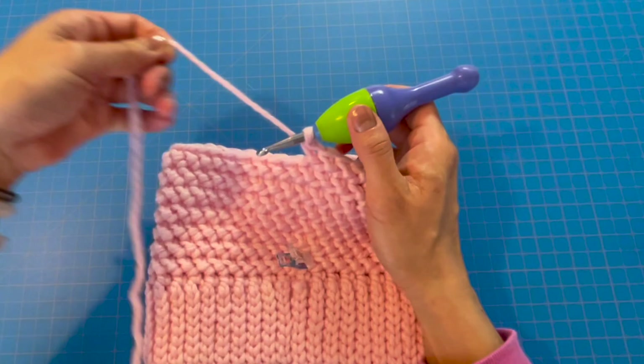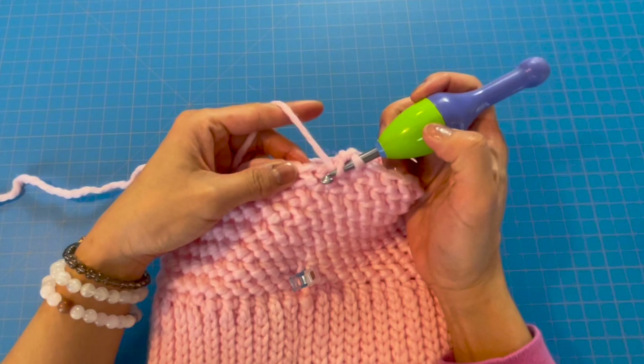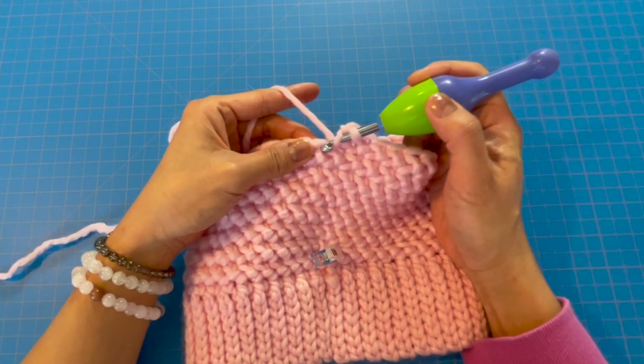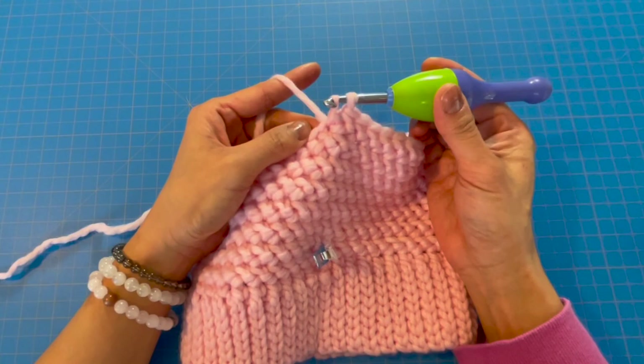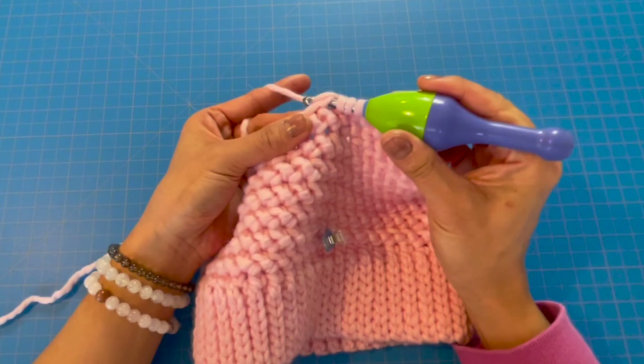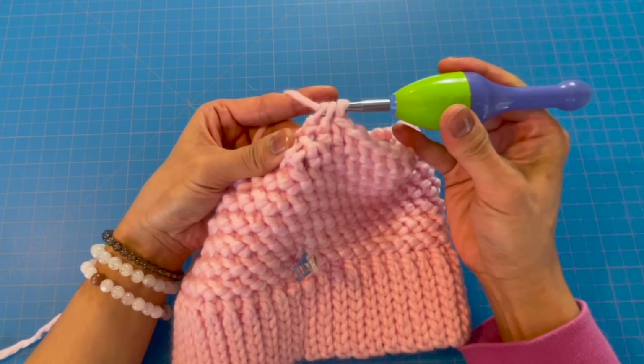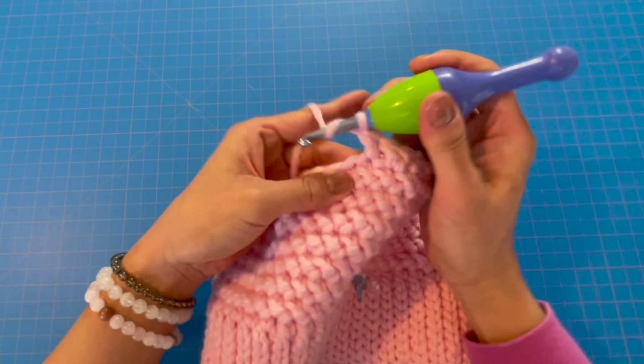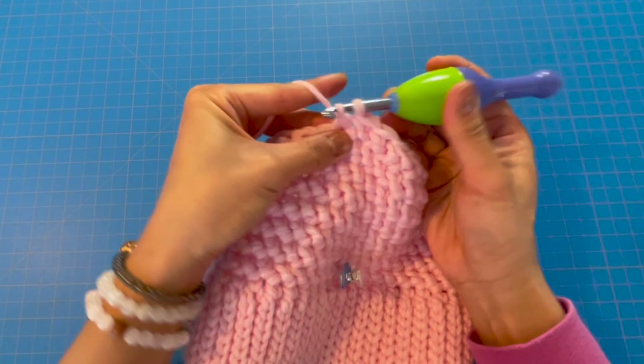For this decrease row the pattern is: half herringbone together, then three half herringbones, then another half herringbone together, then three half herringbones — repeat until the end of the row. To decrease: yarn over, insert into the stitch, yarn over, pull through the stitch, pull through one loop; then yarn over, insert into the next stitch, yarn over, pull through the stitch, pull through one loop — you'll have three loops on your hook — and pull through all three loops. Then do one half herringbone in each of the next three stitches.